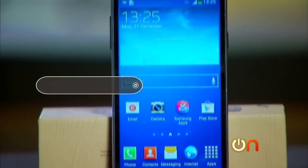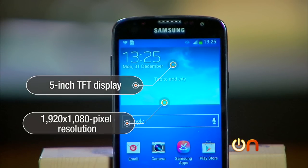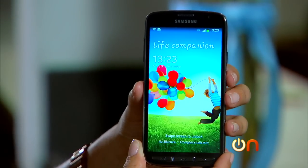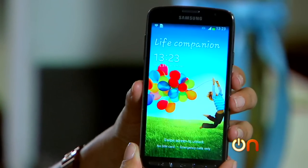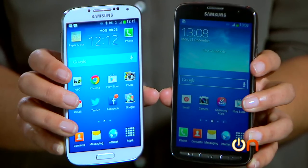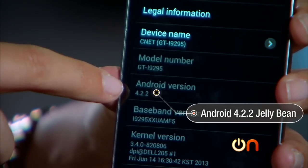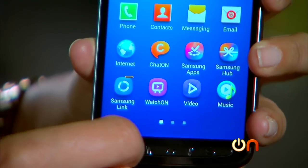The Galaxy S4 Active has a 5-inch TFT display with 1920 by 1080 pixel resolution. That's pretty good resolution, but this is not Samsung's usual AMOLED display. In fact, reviewers say it's considerably less vivid than the S4. It runs Android 4.2 Jelly Bean and of course has Samsung's proprietary TouchWiz interface.